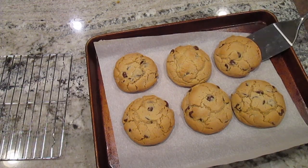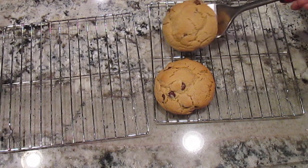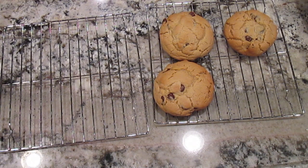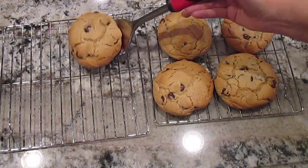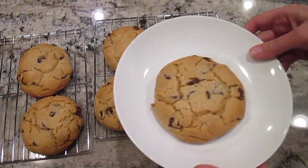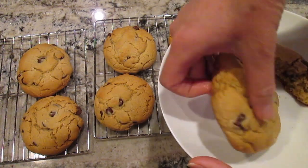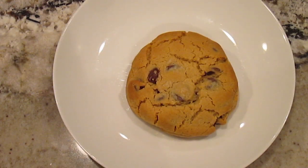Now that they're baked to perfection, cool them on a cookie sheet. These cookies are amazing and I hope you give them a try. Please like and subscribe for more delicious recipes.